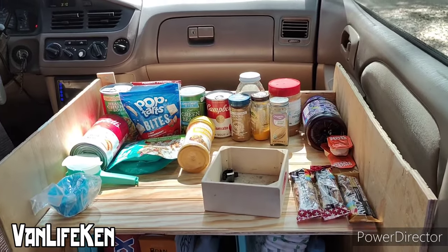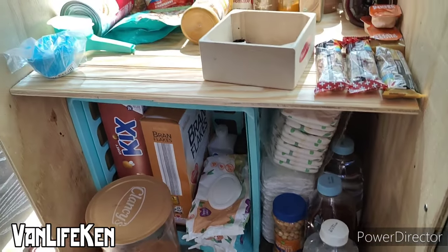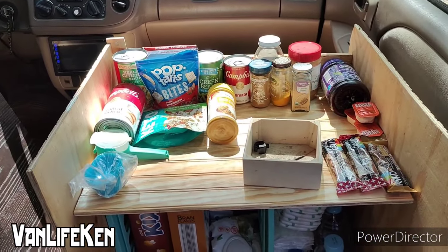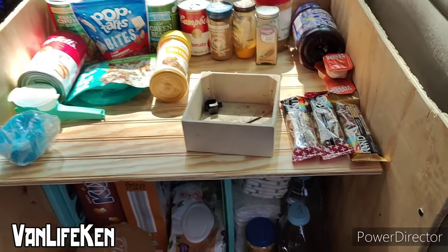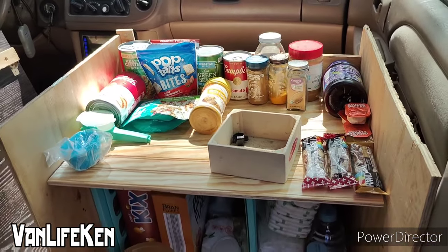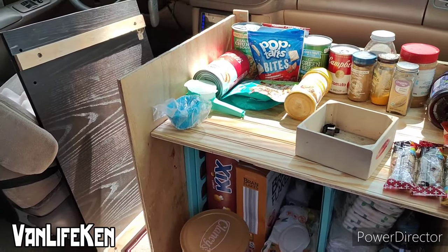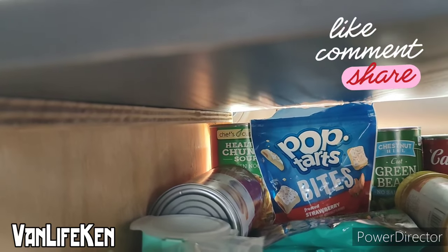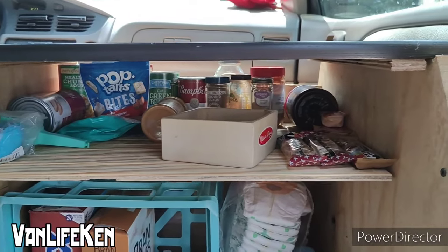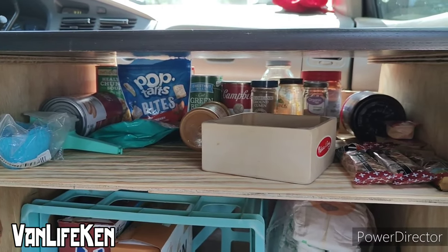And there it is everyone — not completely filled up, but it's got some stuff in there. To me that's beautiful because it's exactly what it's meant for. Besides the incense box, it's food, food, and more food. I think the baby will like having easier access to snacks, that's for sure. Even that tall can fits. Next drive will be the test to see if stuff decides it wants to fall or not, which I highly doubt.